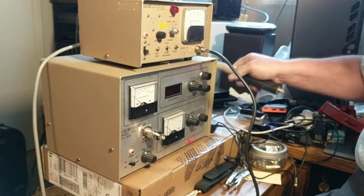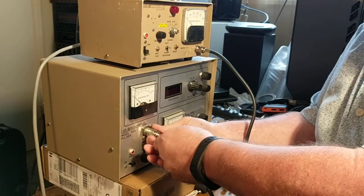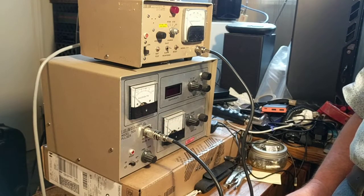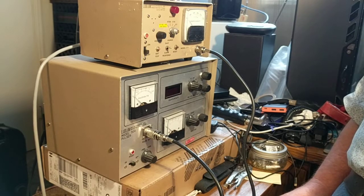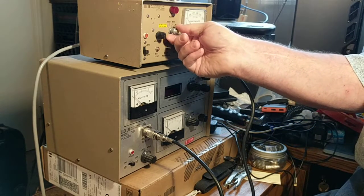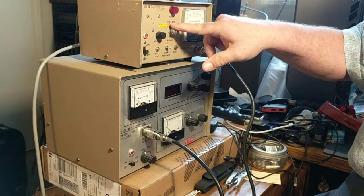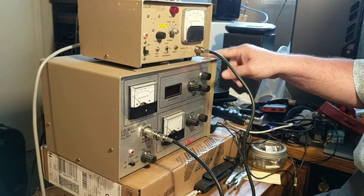In order to calibrate this unit you need to use a Ludlum model 500 Pulsar or equivalent. There are three steps to calibrating it. First, make sure the high voltage is set correctly. Second, make sure the calibration or discriminator is set correctly. Third, make sure that for each of the ranges — times 1, times 10, times 100 — the appropriate counts match what the Pulsar generates. The Pulsar generates the counts; this generates the voltage.